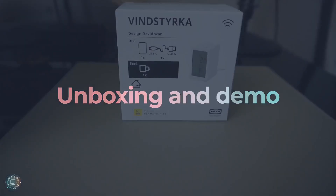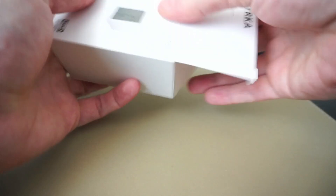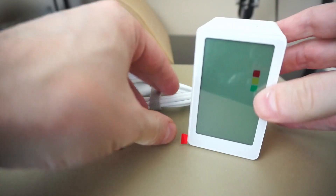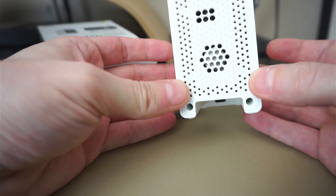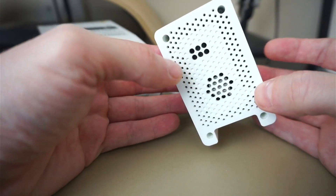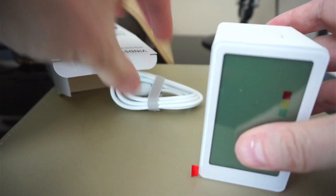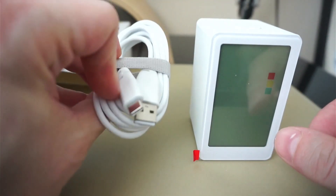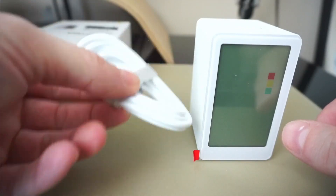The box itself is a relatively plain IKEA box. Inside we have the device itself — it's actually deeper than it is wide. On the back we find the USB-C input for power only, the fan for blowing air over the sensor, and the temperature and humidity sensor at the top. We also get a USB-C cable with a USB-A to USB-C connector as well as a little velcro strap.